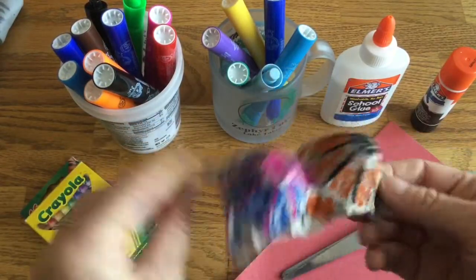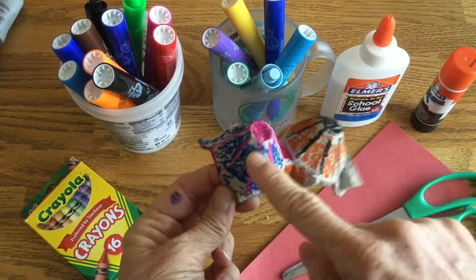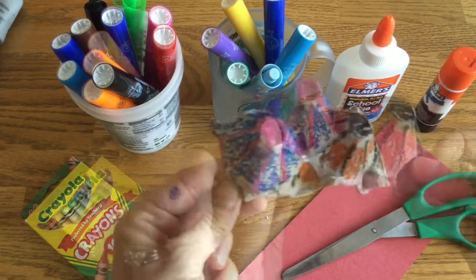So you can see I did mine with lots of different colors here — pink, blue, orange, and black.